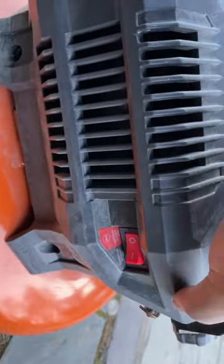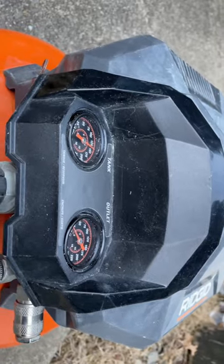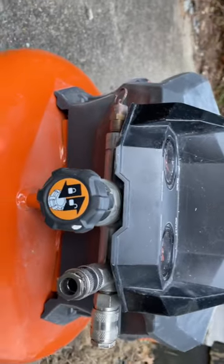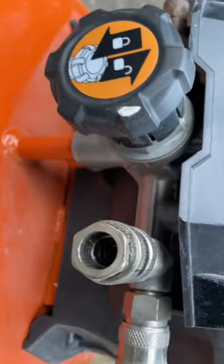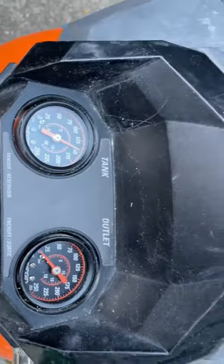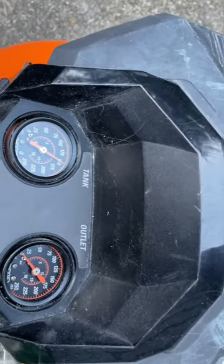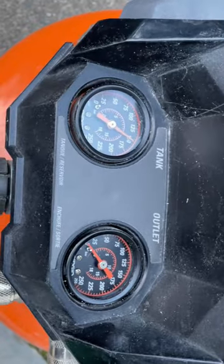This is the Ridgid 6-gallon air compressor. It's portable, and the tank is pancake-shaped, which is why it's called a pancake air compressor. Once you turn it on, it'll run and build up pressure. The maximum pressure is 150 PSI, and once it reaches 150 PSI, the compressor will stop.